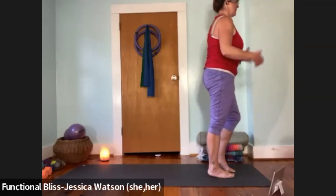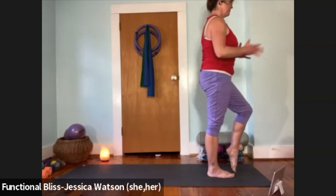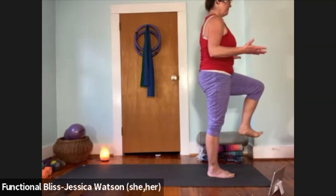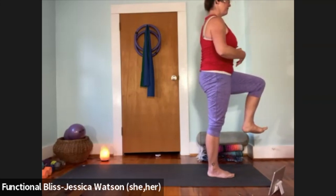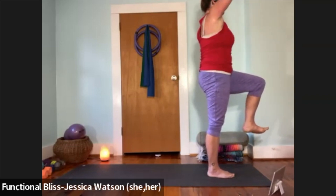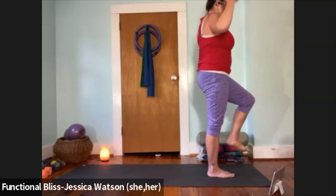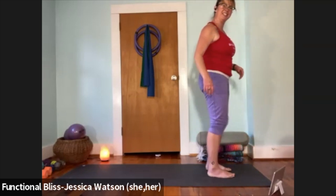Shift your weight over to your right foot, pick your left heel up. You might choose to stay here, but if it feels good, pick the knee up, flex the foot, firm up your abdomen, and reach your arms up and overhead. Float your foot down, float your arms down, bop out anything you need to.